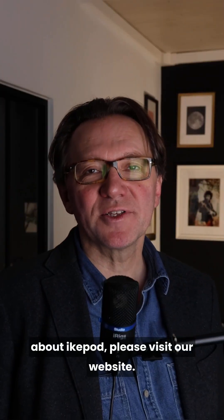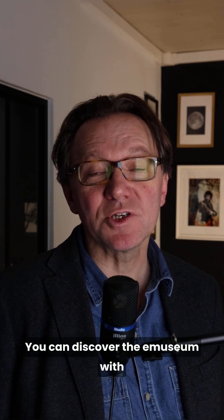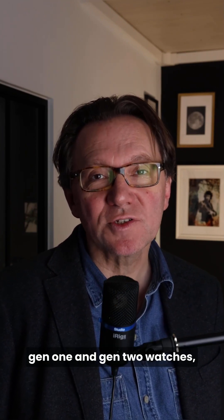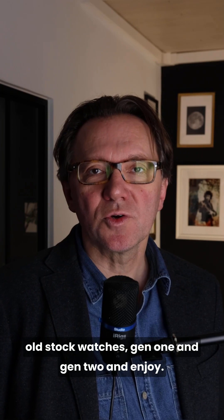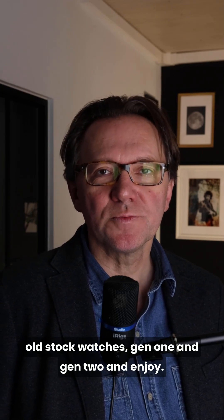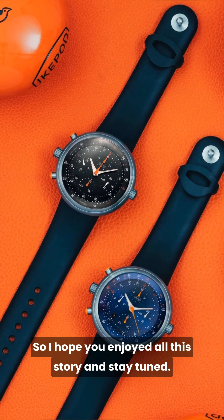If you want to know more about iCupod, please visit our website. You can discover the e-museum with Gen 1 and Gen 2 watches, discover the current collection, and also visit our Vintage Corner where you can buy new old stock Gen 1 and Gen 2 watches. I hope you enjoy this story — stay tuned.